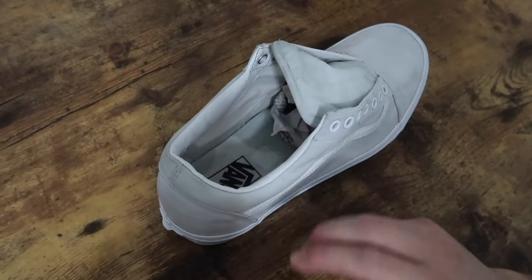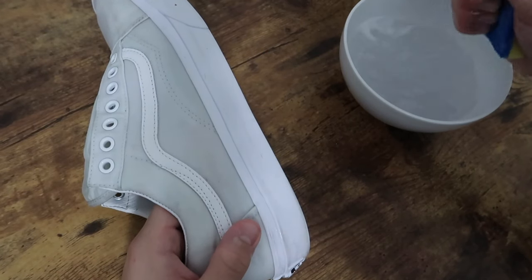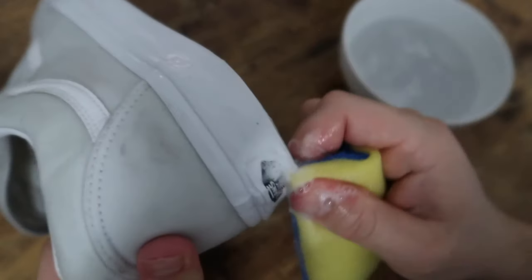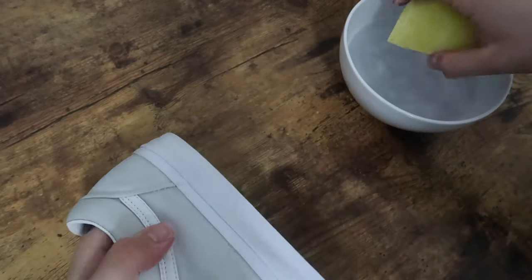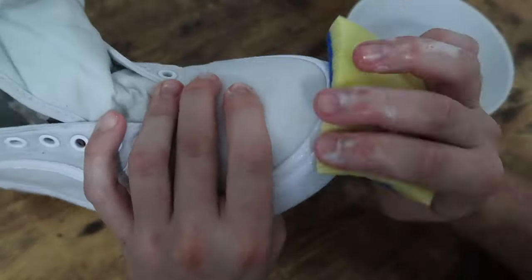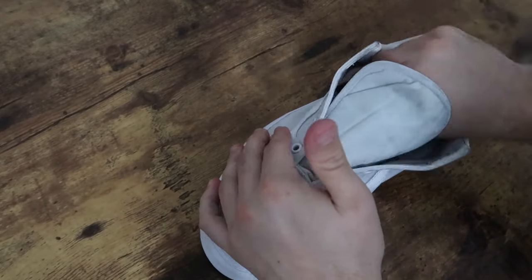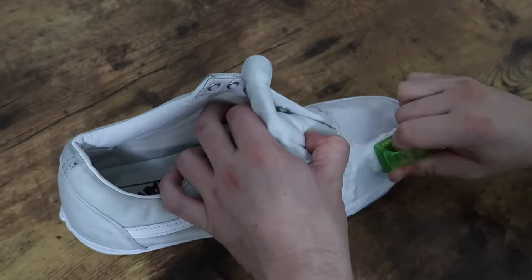Sometimes the brush is enough to get rid of scuffs, but as you can see the scuffs were still there when I finished. To get rid of them I grabbed my sponge and used the rough side to scrub the remaining stains away. To get rid of any wrinkles from the toe box I stuffed them with newspaper. Next I scrubbed the shoe for the second time, but this time I went more heavy on the detergent.